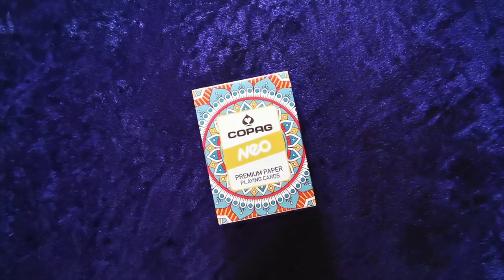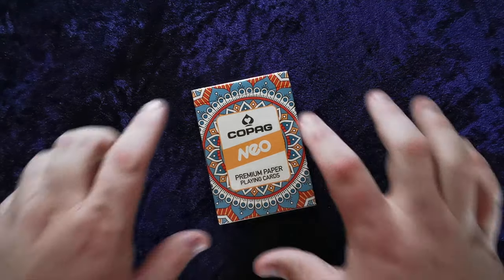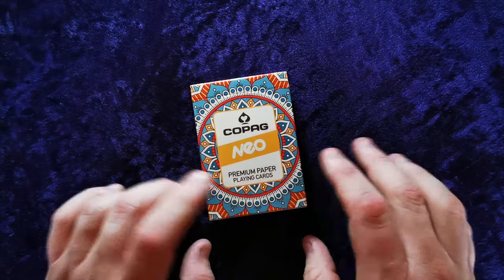Hello guys and welcome to another UK Card Club card review video. Today we're looking at the Copag Neos. Now I think these may be called the Mandalas, but I'm not entirely sure — it's got a mandala effect there.